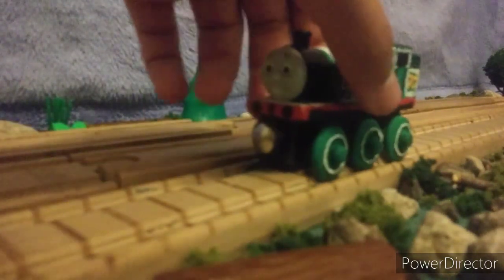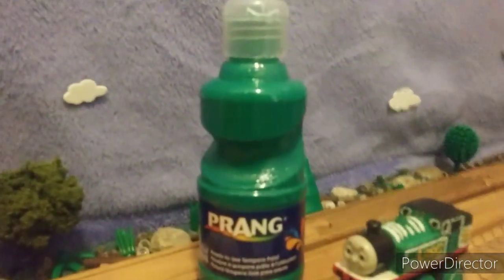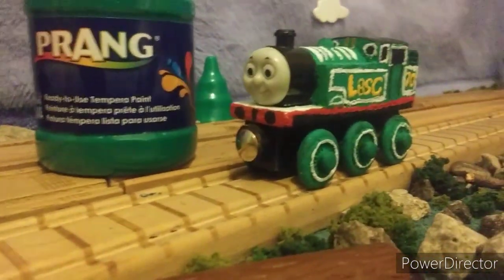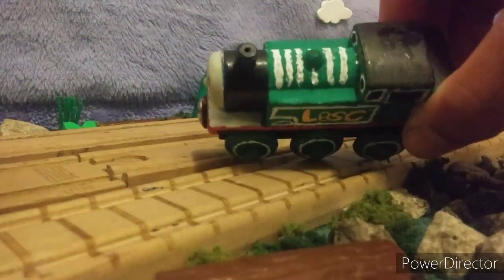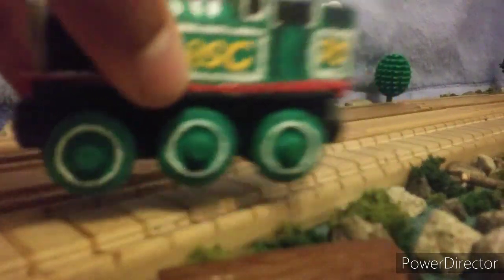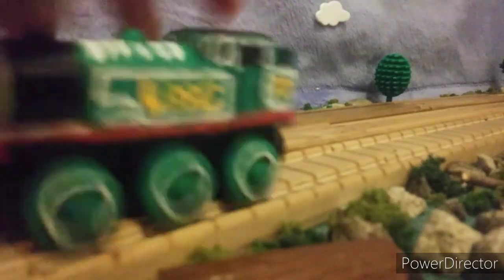I also want to show you guys the color green that I used. It was this type of color that I got at my local Dollar Tree, and it looks so good — it looks exactly like the green that's basically on Thomas. And of course, I also did the boiler bands up at the top of the lining there.